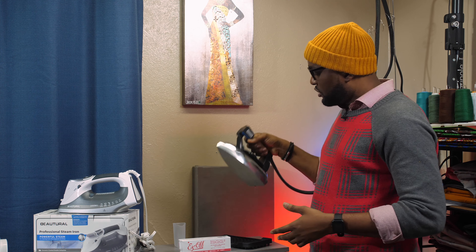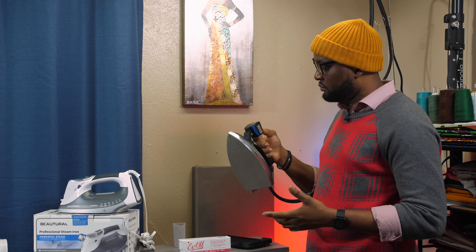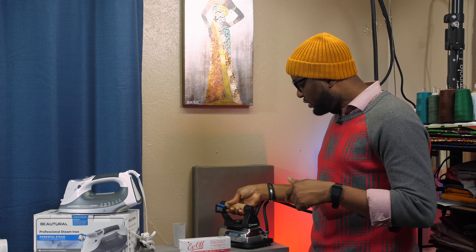Most people who are entry level into the sewing business may not be able to afford an industrial iron at first. I did a review on this iron before — check my videos. There's a possibility this industrial iron may not be ideal when you're getting into the sewing industry, or your budget may not allow it right away. Probably you may not like the gravity feed iron either — those are less expensive, between $70 to $160 depending on where you're buying.